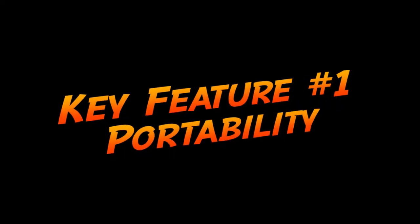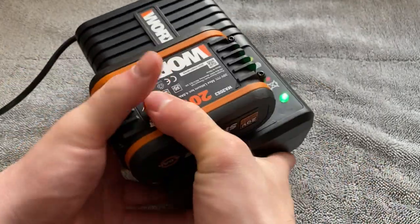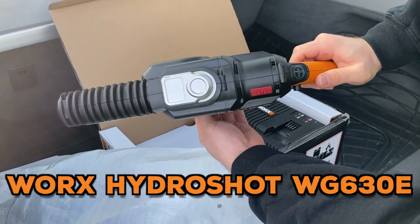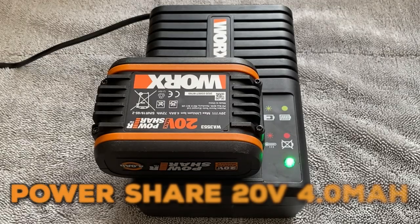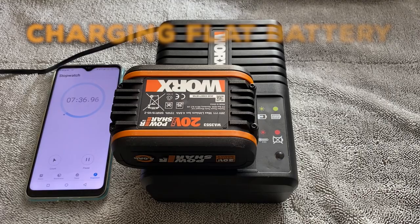In the case of the WORX HydroShot, the number one priority is portability, so start with the main power source — its battery pack. The WG630E HydroShot comes with a bigger 4.0Ah 20V battery, and the package includes a fast charger that really helps save time in the long run.